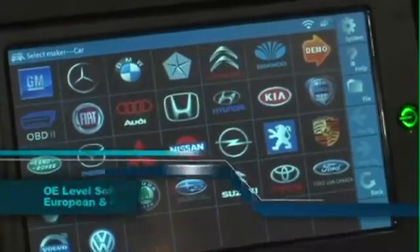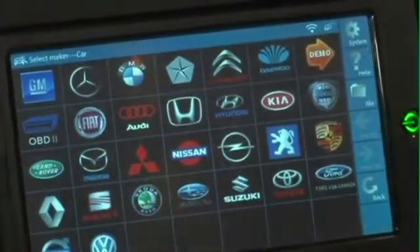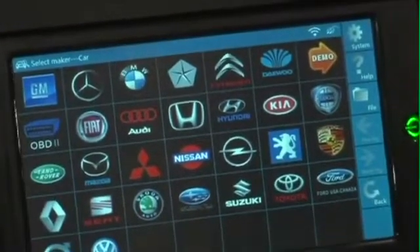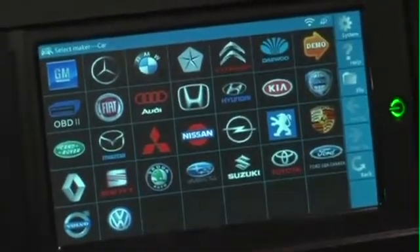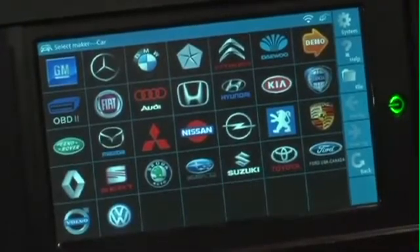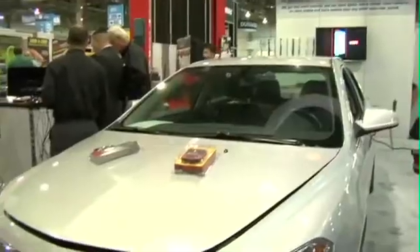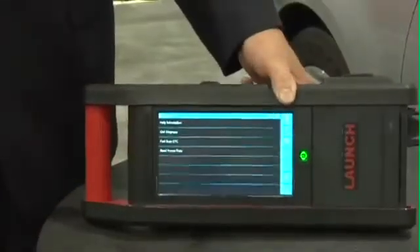When we get into our software suite, you can see the global power of the GDS. The GDS is the only scan tool in the aftermarket that has no missing car lines — we cover every make and every model available in North America. You never have to worry about a car coming into your shop without OE level capability, not just reading and clearing codes, but getting into the bi-directional functionality tests that are so needed today with the complex cars out there.